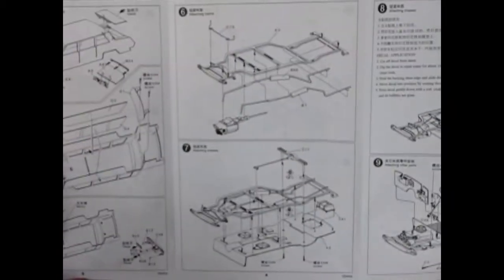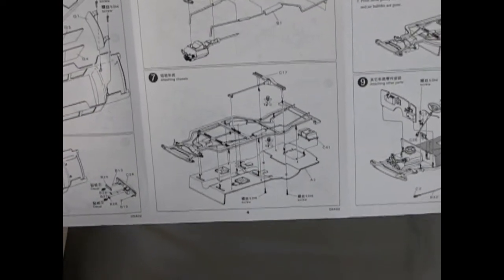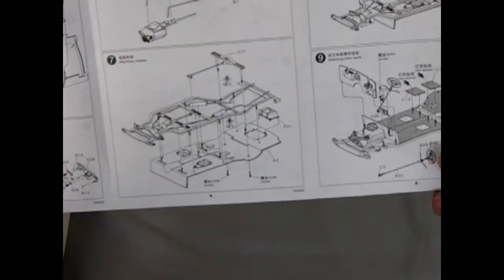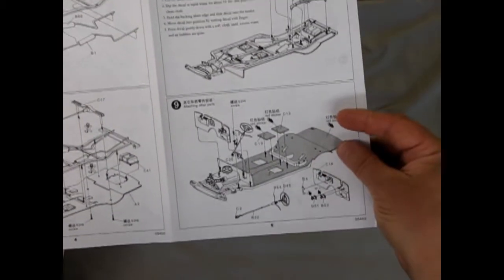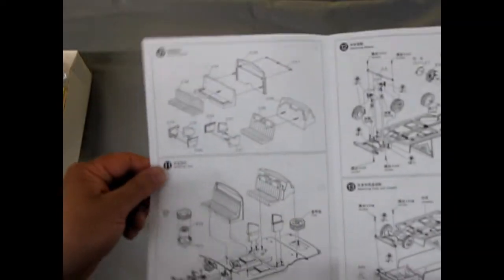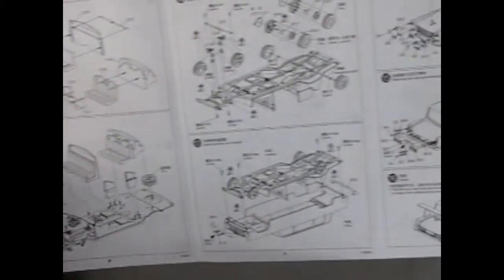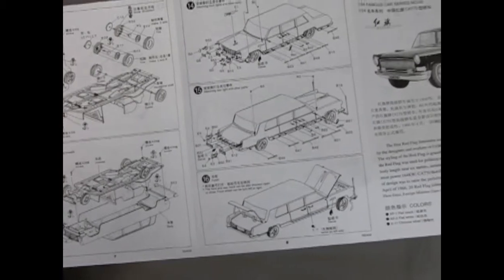Then it has a full frame with exhausts, separate exhausts and front crossbars, differential, and a separate trunk. You get nice red floor mat stickers to put into your interior, and of course you get a full suspension. Then your seats and spare tires, and then there is your completed model.